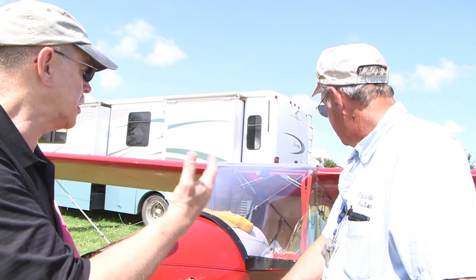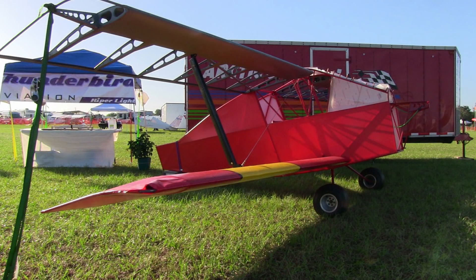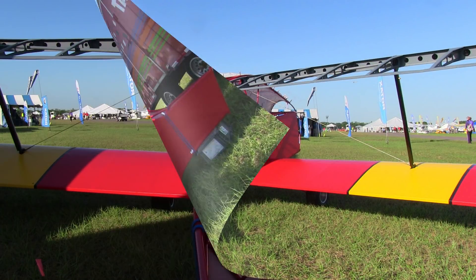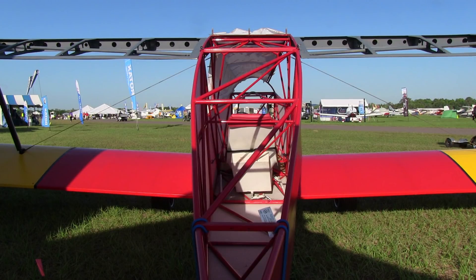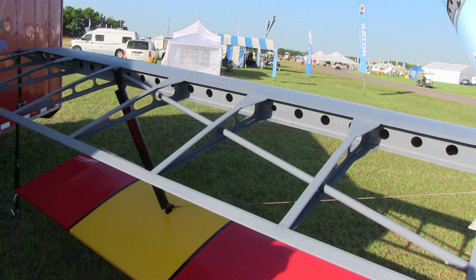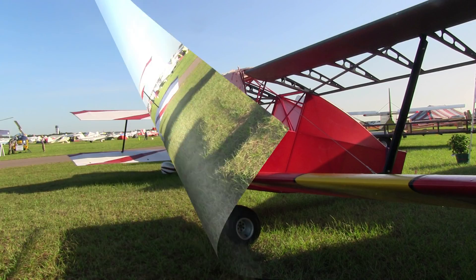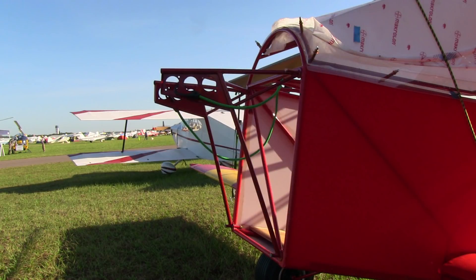As long as it's experimental amateur built, the builder's got to build it. What's he doing? Basically, all he's doing is a lot of assembly, a lot of riveting. We do all the welding and machining. It's available in full kit — engine, fabric, everything — or we've got five sub-kits. So you could start with just one part of it, kind of a finance program. You could start with the tail group and then go on to the wings and firewall and so on, just pay as you go.